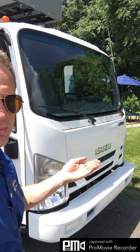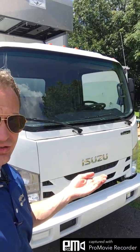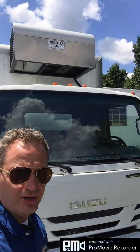Hi, my name is Glenn Fair. I'm here today to show you this Isuzu NPR HD gas with a Hercules cold plate refrigerated insulated body. Before I go into the video, I just want to say if you need to fast forward through certain parts because you're already familiar with certain details, feel free to do so. I'm going to go through a couple extra steps just to make sure that everybody understands what the uses are for these particular components.